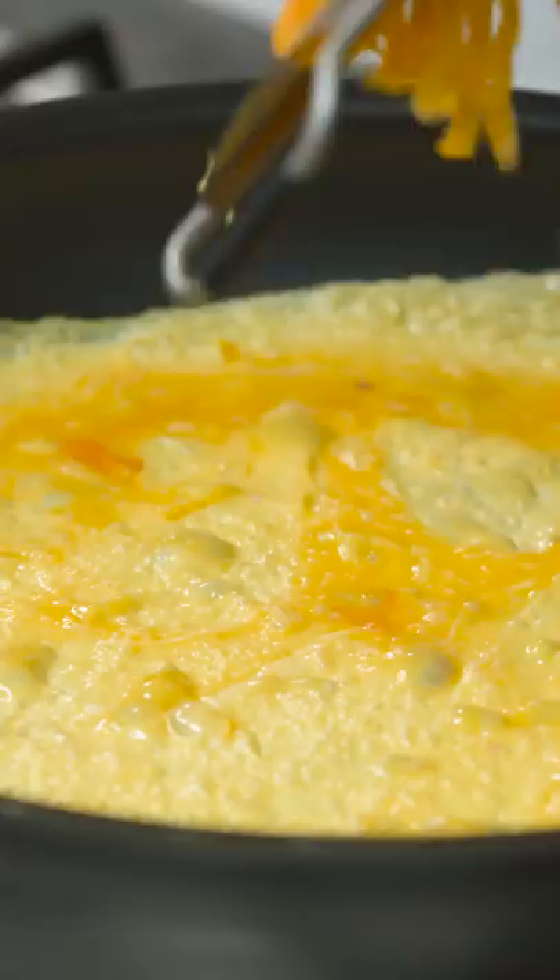Grate in your red Leicester or your cheddar. Angle the pan off the heat and if you see how I just flick it — that, my friends, will be a thing of joy.